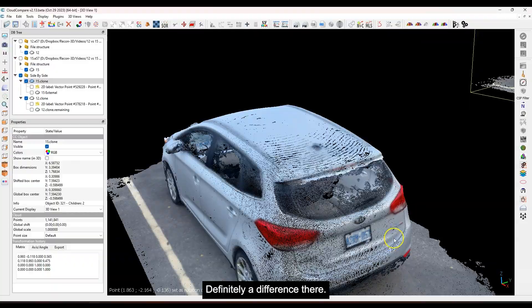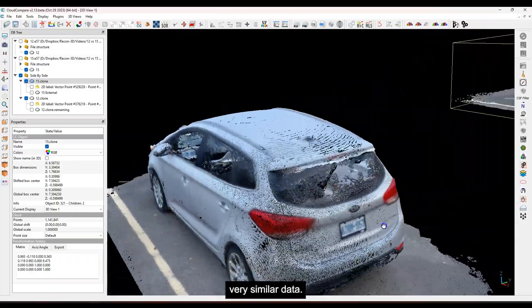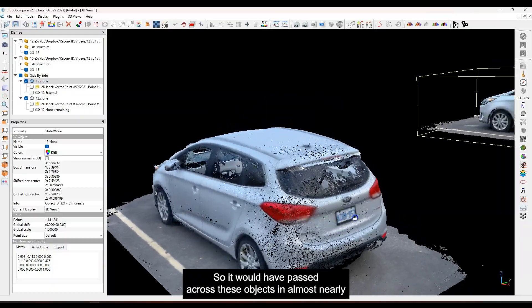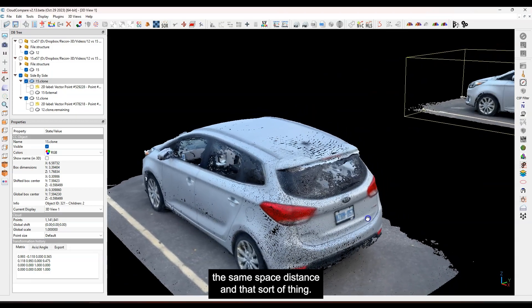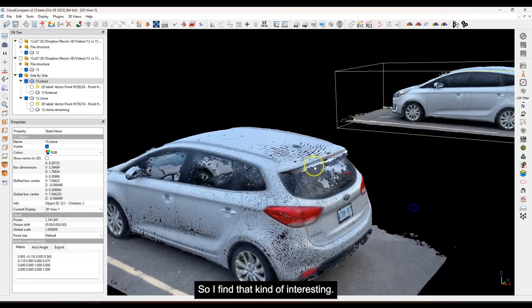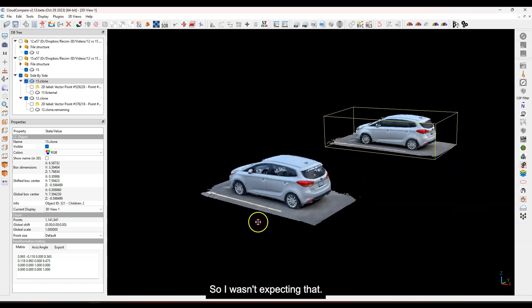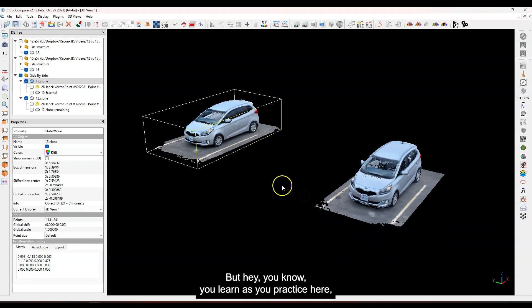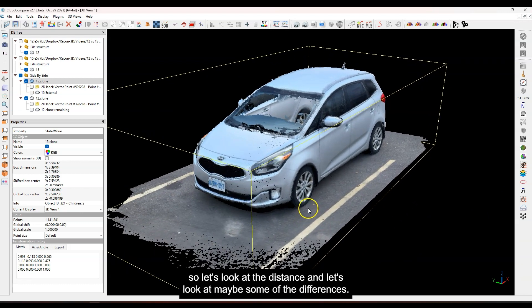These were scanned side by side, so they should have passed across these objects in nearly the same space and distance. Glass is reconstructed a little bit better on the iPhone 15 with window tint — I wasn't expecting that, but you learn as you practice. Let's look at the distance measurements and some of the other differences.